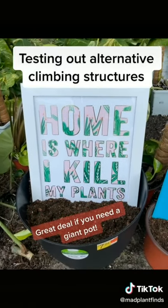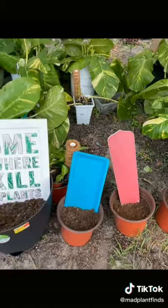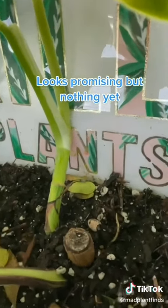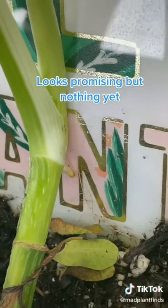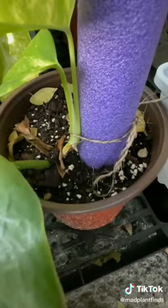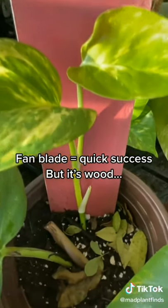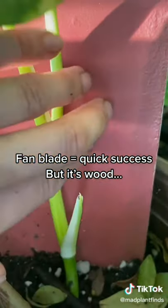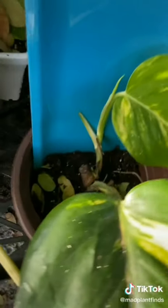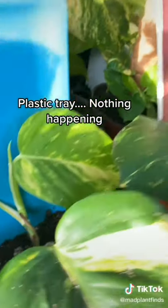We have a picture frame, a plastic tray, the blade of a fan, and a pool noodle — we'll see if pothos will mount to any of these. It's been about a week. We've got the aerial roots on the picture frame touching up against it but no official mounting yet. Same thing for the pool noodle — aerial roots are just about touching it but haven't mounted yet. The fan blade — this guy really likes it. Of course it is wood, but with some paint over it, which just goes to show you can get creative with your climbing structures. The plastic tray has nothing quite yet. Stay tuned for more updates.